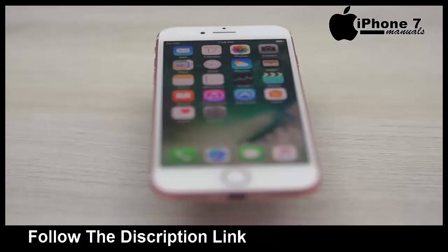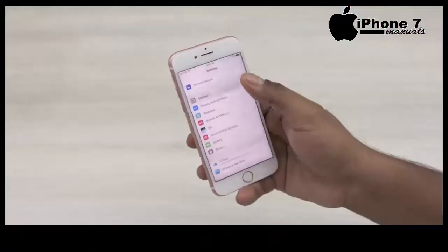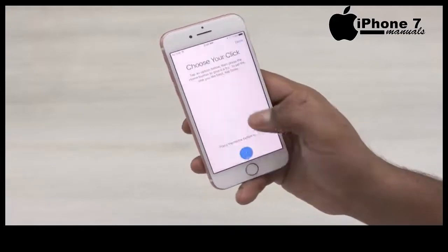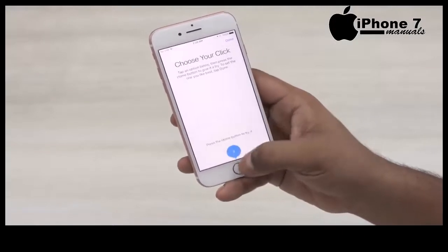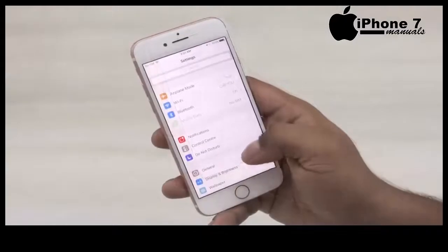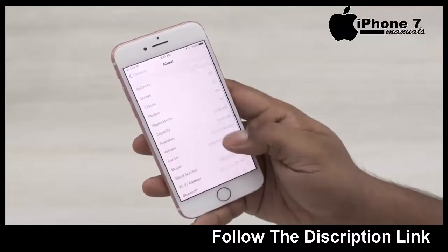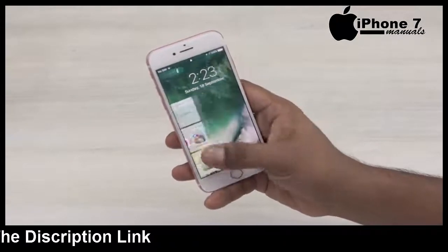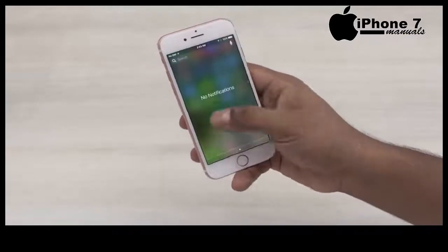The home key has received a makeover as well. This is not a physical button anymore — it's capacitive but provides taptic feedback when pressed. It's kind of weird to start with but I do picture myself getting used to it over time. The iPhone 7 runs on iOS 10 out of the box, and that brings with it a host of features: raise to wake, the ability to disable first-party apps, the music player getting its own tablet control center, Siri getting to work with third-party apps, and more.